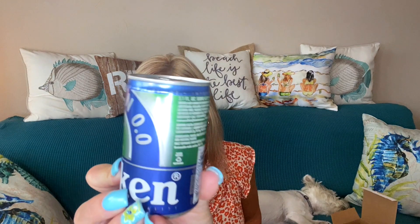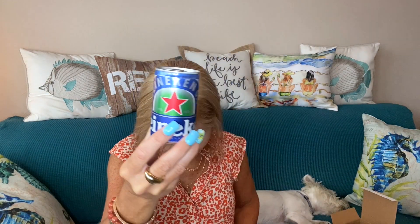Next I have Heineken — and this is another little sample. This is the alcohol-free Heineken, zero percent alcohol. Look at the size — it's tiny, only 5.1 ounces. I think this is another sample thrown in as an extra. It says zero percent alcohol, 100% taste. Have you guys tried this before? Let me know — I have not. Adorable!